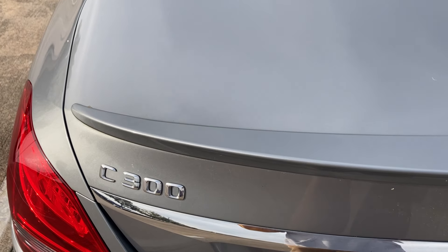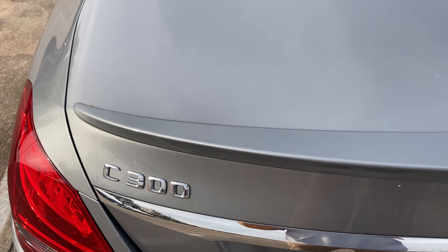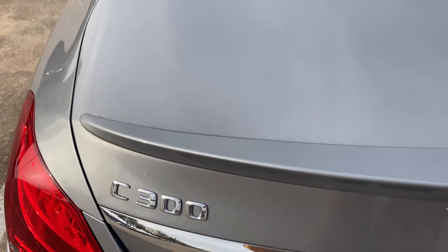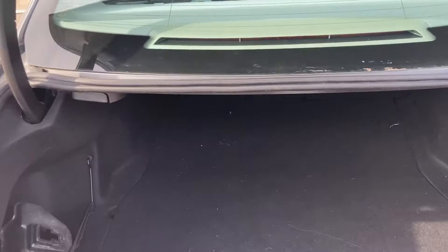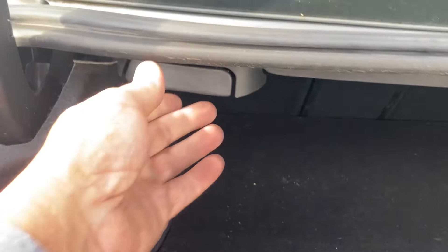Hello everybody, today I want to show you how to make room in your trunk on a 2016 Mercedes C300. First thing you do is open up the trunk. As soon as you open up the trunk, you're going to look and you don't see anything special, but you can see these two little handles here.